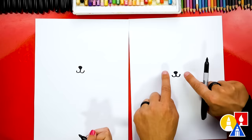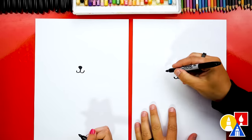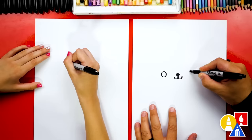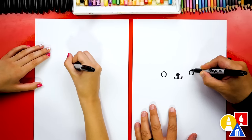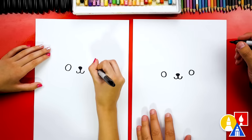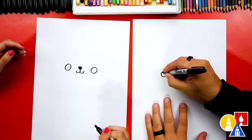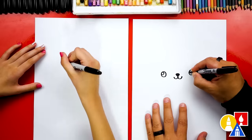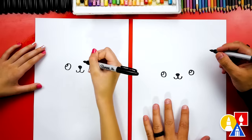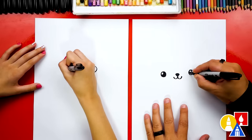Now let's draw the eyes. We're gonna draw them kind of far away from the nose so that we have room for the spot. Let's first draw a circle about this big and another circle on the other side the same size. And let's draw a smaller circle in the top left of each eye for the highlight to make the eyes look shiny and cute. Now let's color in that big circle, but leave the little circle white.